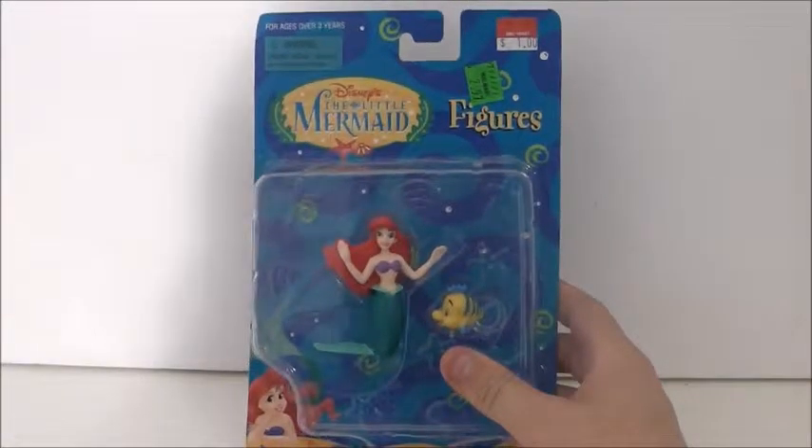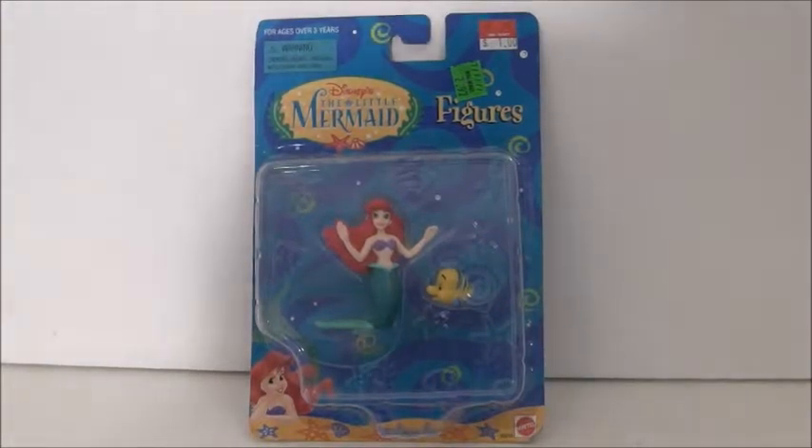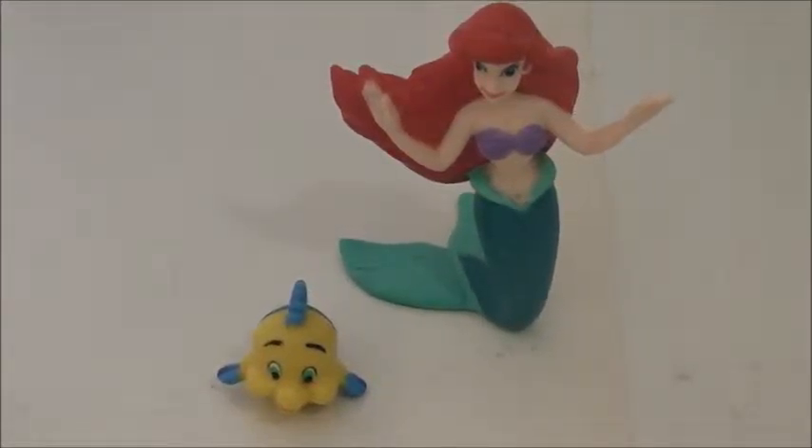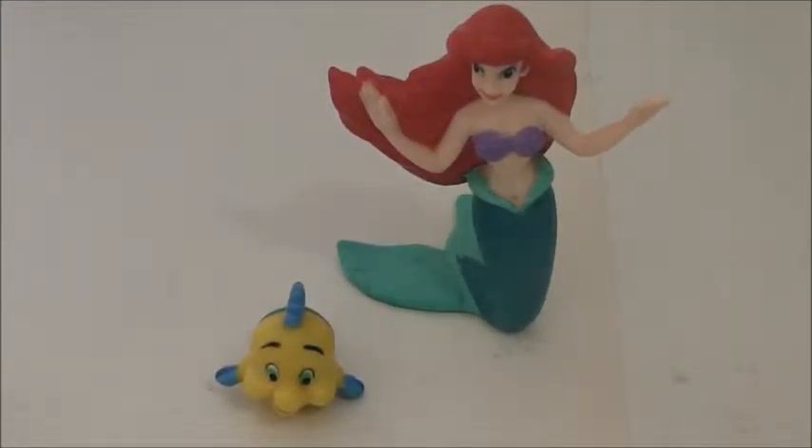What year did this come out? This came out in... doesn't say. But anyways, I am going to go ahead and get Ariel out and get her reviewed. I am back with Flounder and Ariel out of packaging. One thing I really like about Ariel is she stands well. Obviously she's on her fin — she's on her knees pretty much, but on her fin.